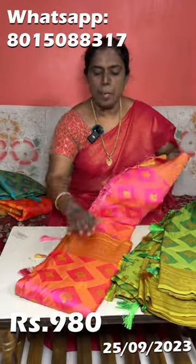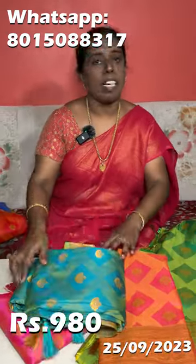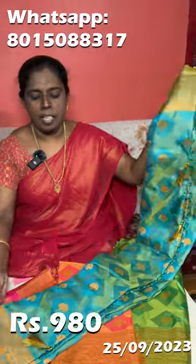You can see it in green, you can see it in pink. It is a very nice way.